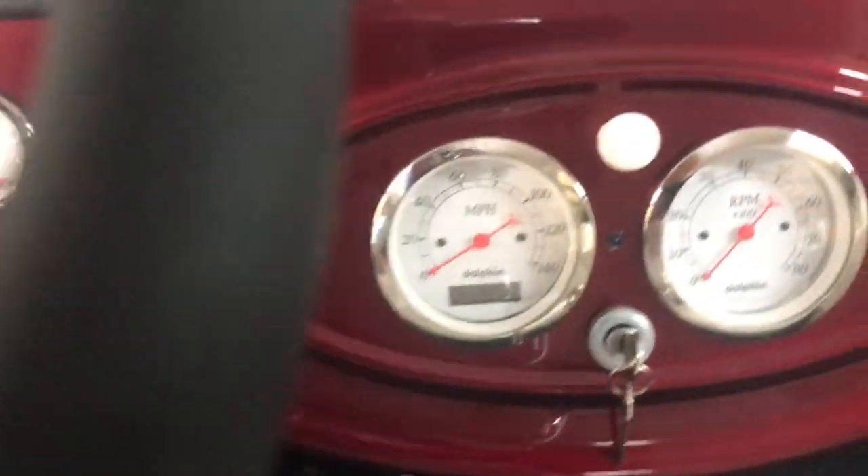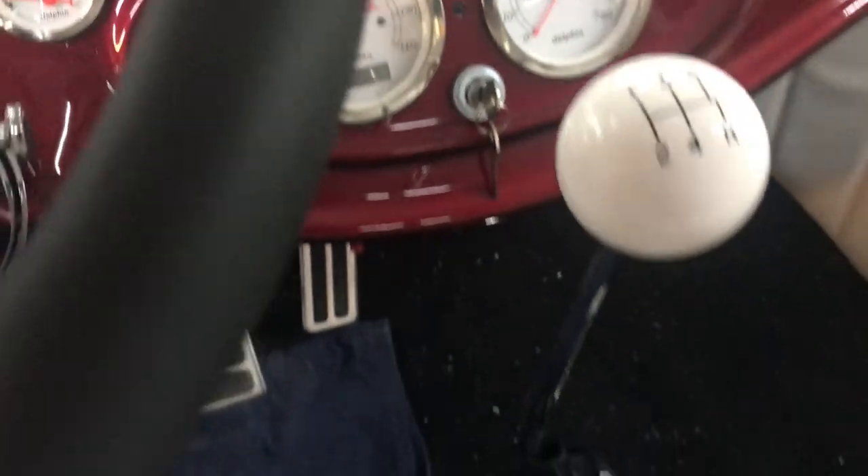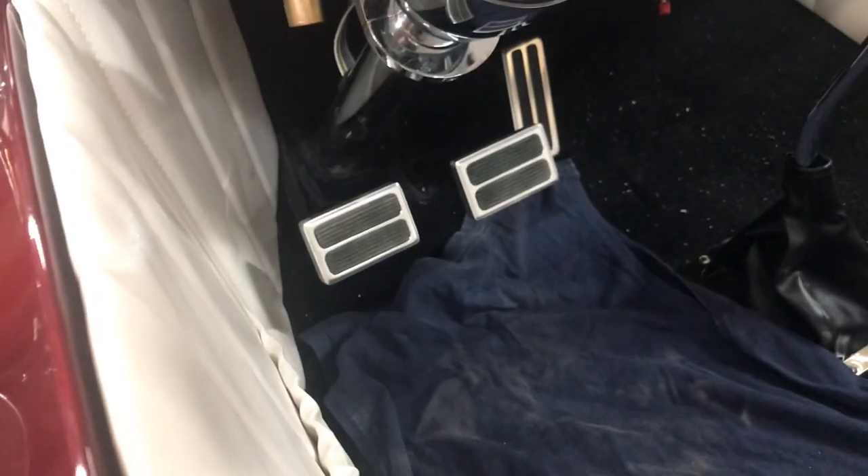There's your banjo wheel. There's your gauges. There's your shifter. There's your clutch.